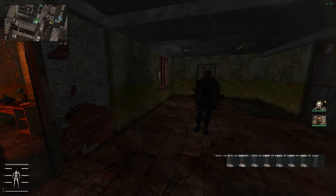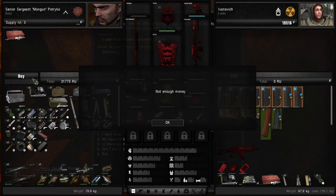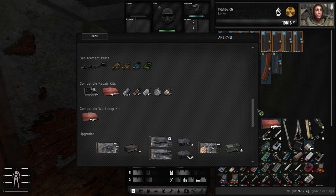Keep in mind that this is on survivalist difficulty, so progression difficulty may vary, but they are still very, very hard to acquire. The individual gun repair kits are these.